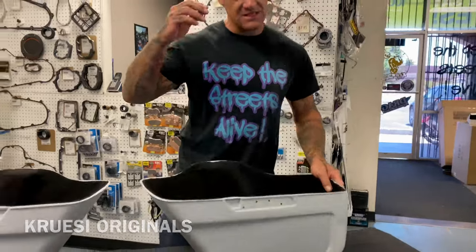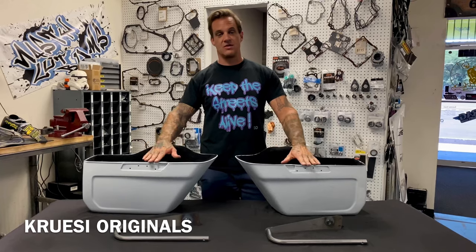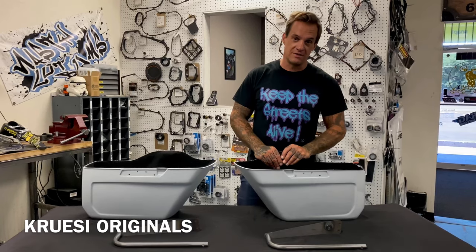They come felt lined, primed, and just ready to paint. Available today, maybe tomorrow, on the website. Get in on it because there's already a whole lot of people waiting for them. Cruise Originals — cruiseoriginals.com — Cruise Originals on YouTube, Instagram, everything.